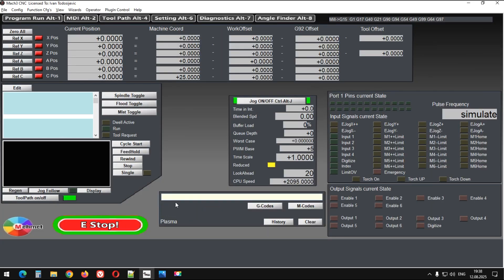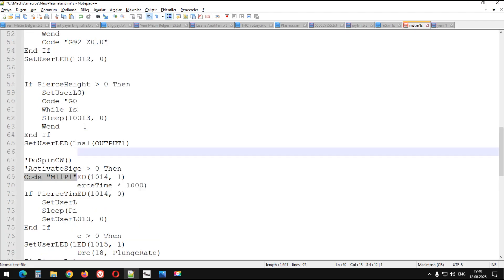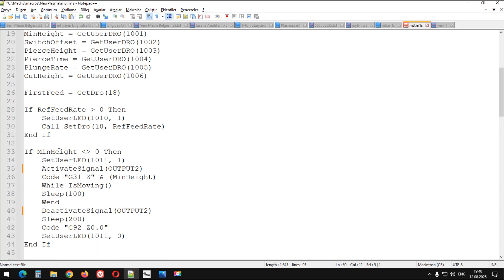Buraya gelelim, bir de şunu göstereyim. M11P2 dediğimiz zaman 2 numaralı çıkışı açıyor, gördüğünüz gibi. M10P2 dediğimiz zaman da 2 numaralı çıkışı kapatır. Görüldüğü gibi M10 kapatmak için, M11 açmak için; P'den sonraki rakam da bizim istediğimiz çıkışı açıp kapatmak için kullanılabiliyor. Bunu kodda bu şekilde kullanıyoruz, çünkü diğerlerini denedim, en hızlı şekilde tepki veren kod buydu. Fakat Mach3'ün lisanslı olması gerekiyor, onu da unutmayalım.